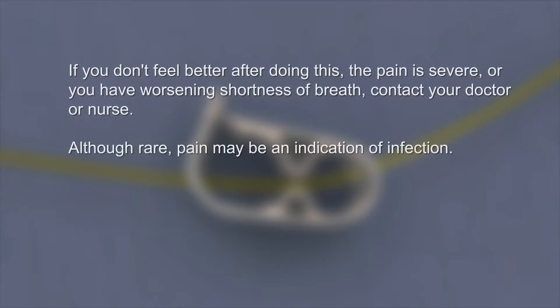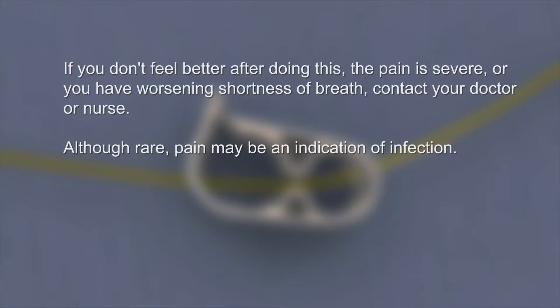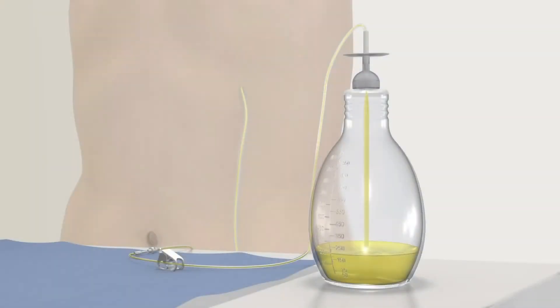Although rare, pain may be an indication of infection. The flow into the bottle may slow down when the fluid is almost completely drained. It is normal to feel some discomfort as the rate of flow decreases or stops. This is a sign that you have completed your drainage.